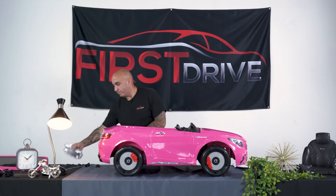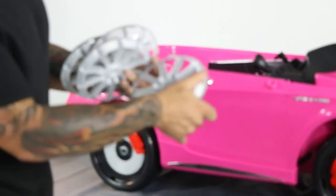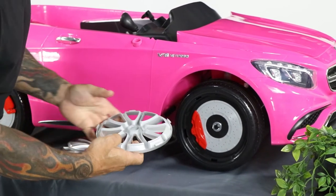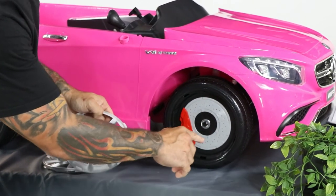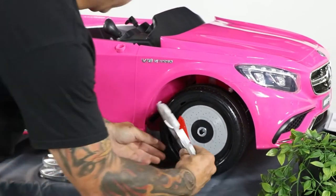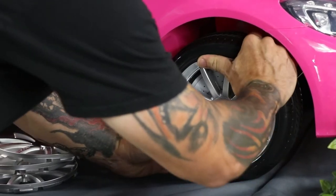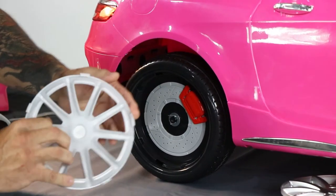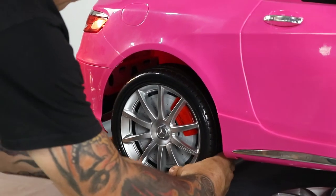That pretty much completes the wheel assembly. The next step calls for the wheel cover installation. It's important to look at where the tabs are on the wheel cover so you can correctly line them up with the tab holes on the wheel. One tab on the wheel cover is larger than the others, because on the wheel itself there is a larger hole — make sure that large tab goes into the large hole. Simply slide it over with a little pressure and they pop in, securing the cover in place. Repeat the process for the other wheel.